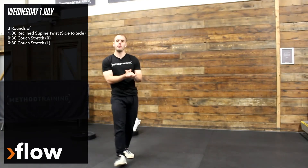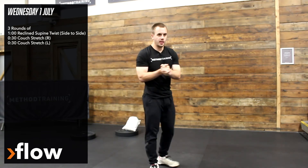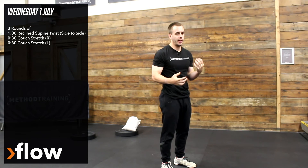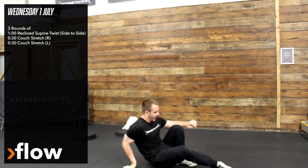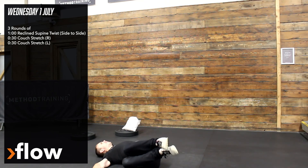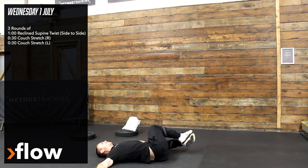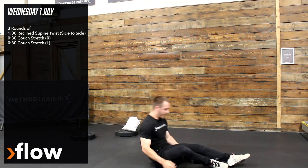So you're stretching after that workout. The descending rep scheme workout is going to be three rounds, a minute on each movement. We've got a reclined side-to-side twist — arms out to the side, just bring the knees over, give the back a good stretch, moving nice and easy between each side. That's a minute of that.